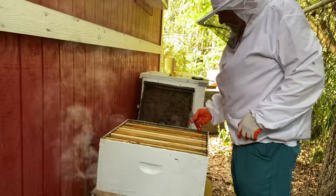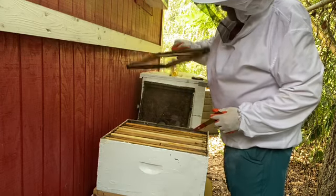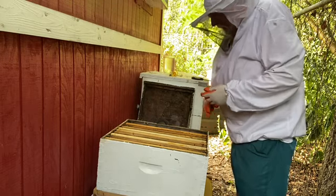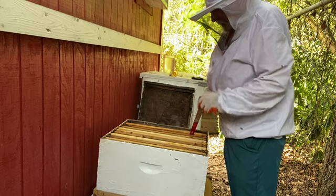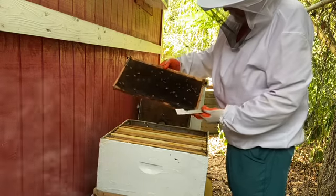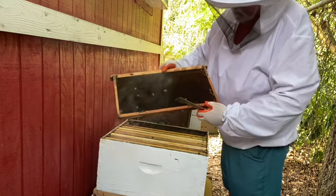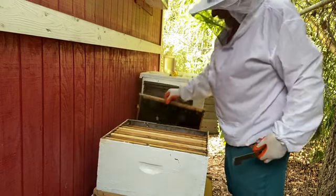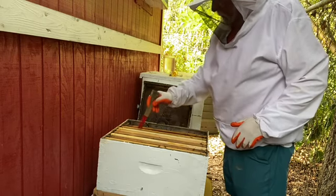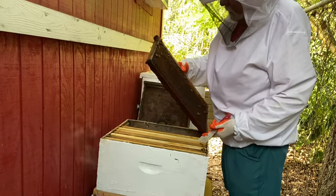Normally these outside frames don't have anything on them, and this is a foundationless frame anyway. They've done very little to this — just a little bit drawn out, very little. This hive has an oil tray underneath it. We've got some spotty brood here. I do believe this is a frame I brought out of the other hive that went dead.